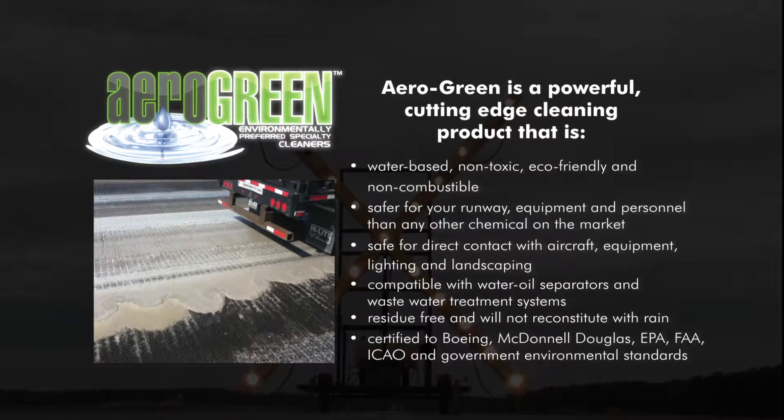AeroGreen is compatible with water oil separators and wastewater treatment systems. Residue-free, it will not reconstitute with rain. Certified to Boeing, McDonnell Douglas, EPA, FAA, ICAO, and government environmental standards.